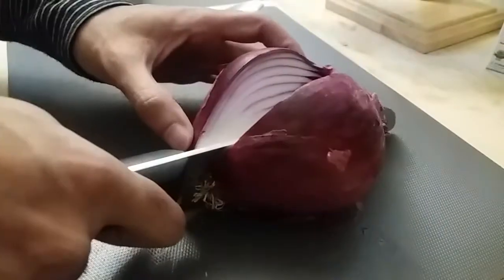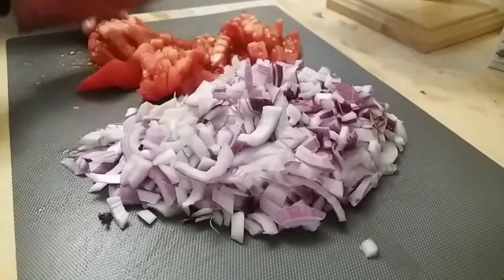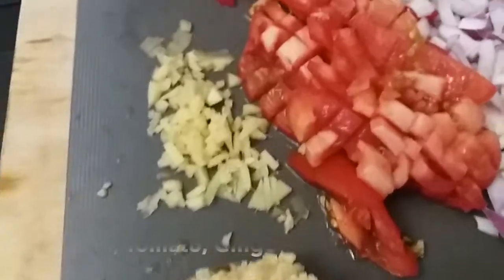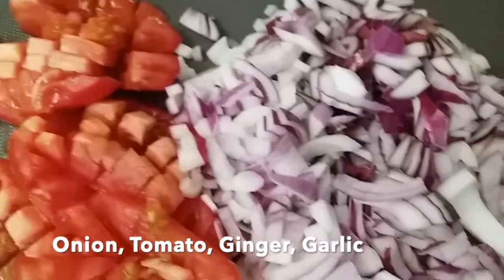One chopped onion, one finely chopped tomato, a piece of ginger root finely chopped, and one tablespoon finely chopped garlic.